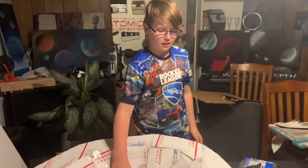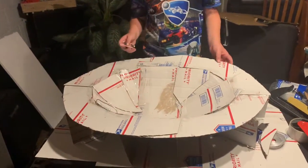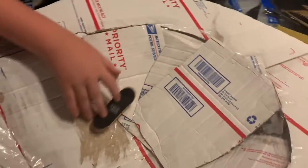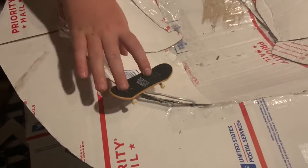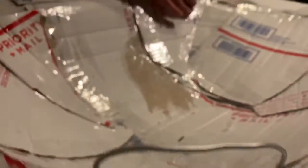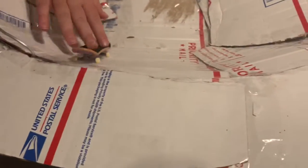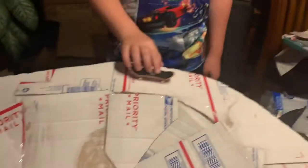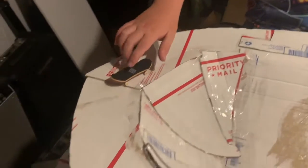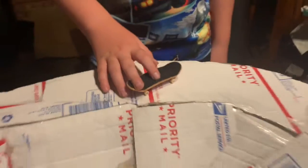Okay guys, so we're finally done with my bowl. I ended up just not adding any corners. So we have this rail right here, and you can just grind all around. And then on the outside, it's just this round circle. Now we're going to get some close-ups.